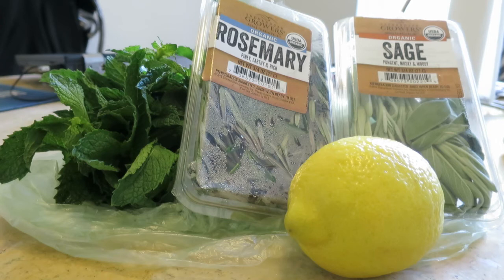Rosemary can also be used as a hair darkener, just like sage. But it is also known to stimulate blood flow to the scalp, and we all know by now that increasing the amount of blood flow to the scalp promotes hair growth. And then lastly, we have the fresh mint. The mint also acts to stimulate your scalp, which promotes hair growth as well. And who doesn't like that fresh, tingly feeling on their scalp, right? This is why I use these four ingredients.